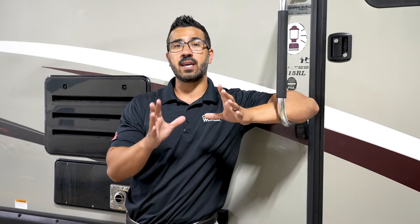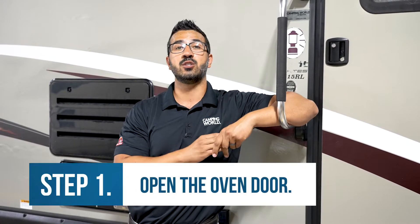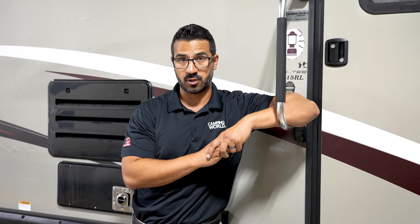So a couple quick things. One is safety. Anytime you're going to turn on a pilot, or you're adjusting it from pilot to a desired temp for your oven, you always want to open the oven door just to make sure it is being lit. That way you ensure that you're not building up gas in your oven, as that can be very dangerous.